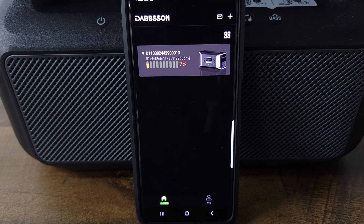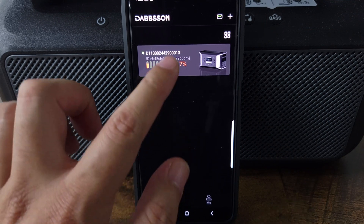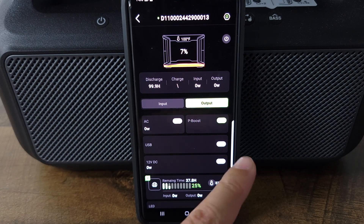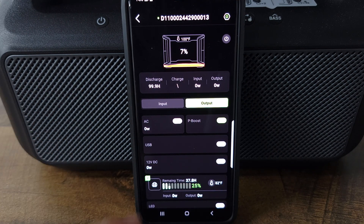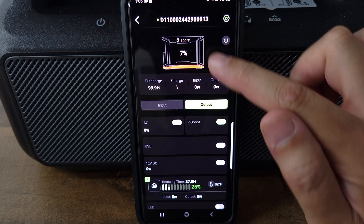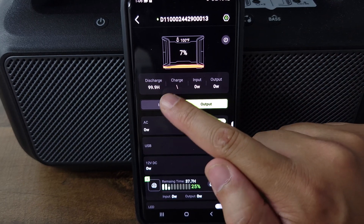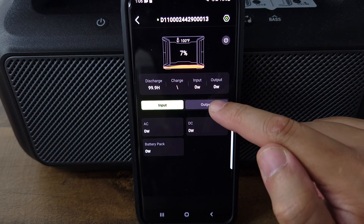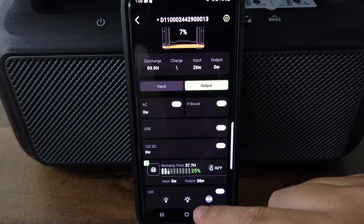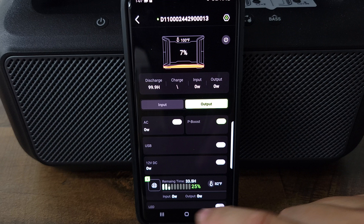This power station does have both Bluetooth and Wi-Fi app connectivity, and this is hands down the best app I have seen with any other power station so far. Typically a lot of these apps are just very simple apps that only have toggles to turn on your AC and DC output. But this has some very interesting features. Right on top you have your battery percentage, how long it's going to last, and your charge speed. You have two different tabs — one for your input showing all your inputs, and one showing all your outputs which you can toggle on or off from the app. Right down here it shows you the status of your expansion battery, and then you also have your flashlight toggle.